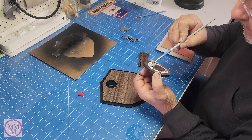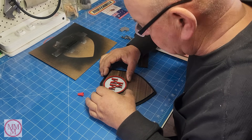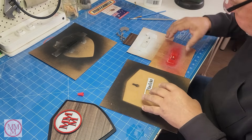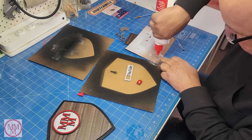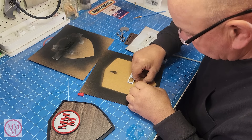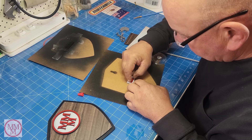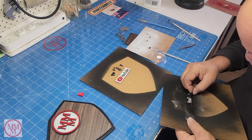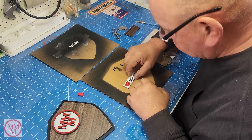The laser head has instant auto-focus — no manual adjustments needed. You can monitor the cutting process in real time on your phone, even if you're away from home. For safety, there's dual flame detection that will shut the machine down if it detects anything untoward — like catching fire. The smart camera with real-time preview makes precise alignment of text on an object really easy.